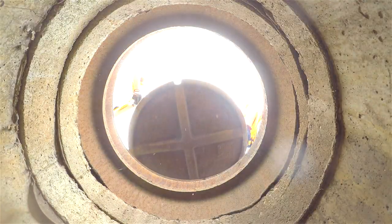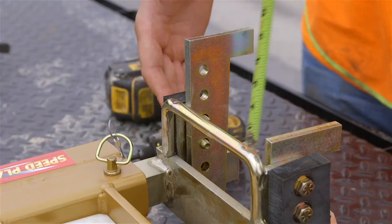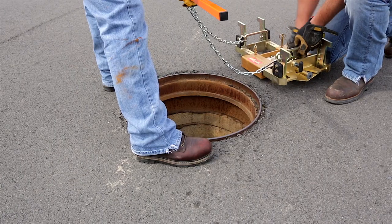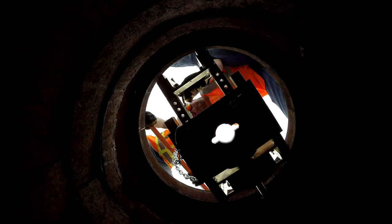You'll want to insert the speed plate into the first manhole. Sometimes the speed plate will have to be centered — it has an adjustable centering point, and for different size diameters it requires a slight adjustment.